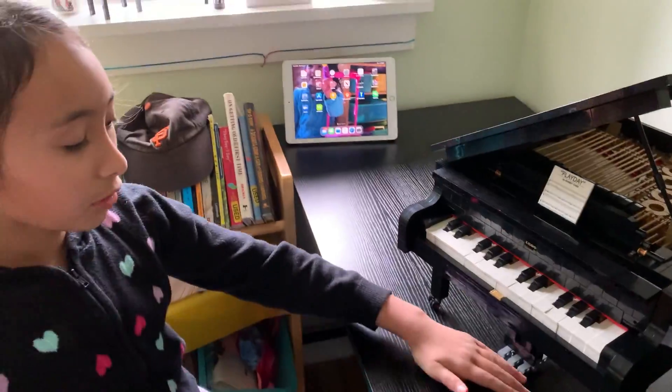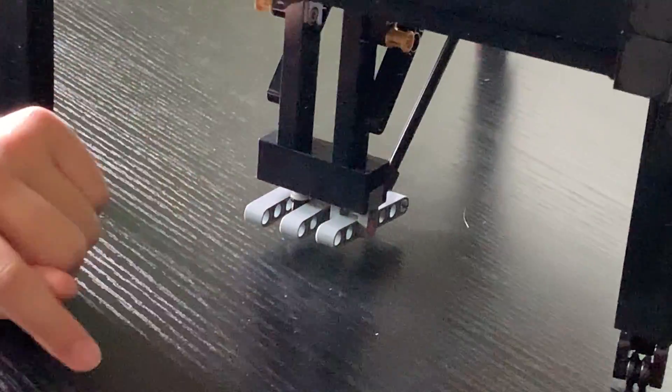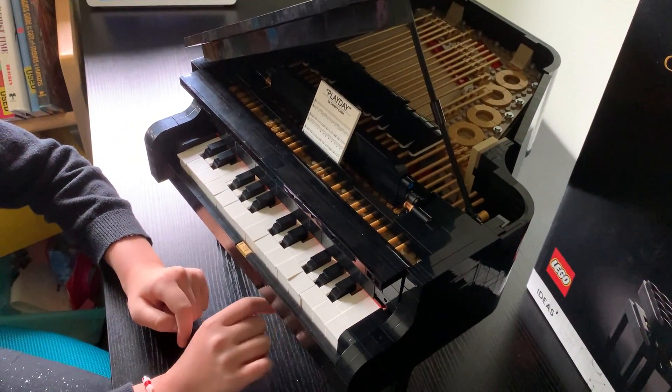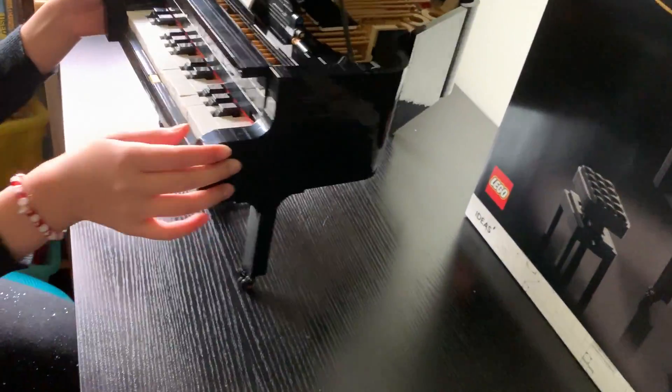Down here we have three piano pedals. The one on the right — if we press it down, then all the dampers are going to go up like this. Also, we have wheels on this Grand Piano so it can be easily moved around.